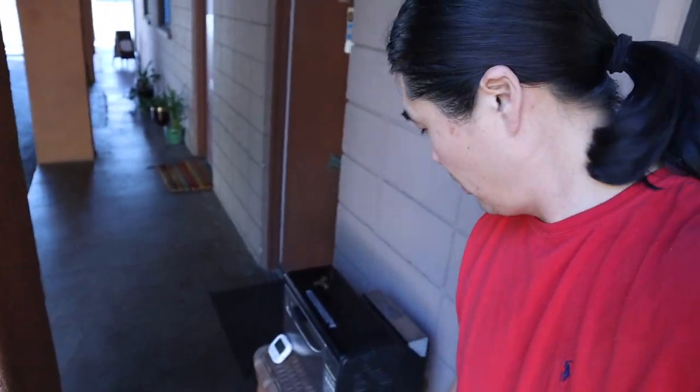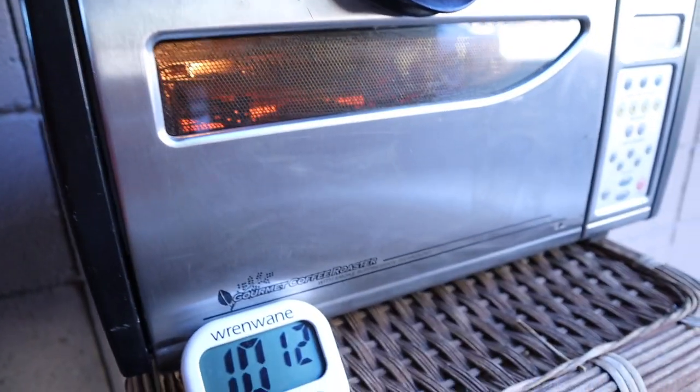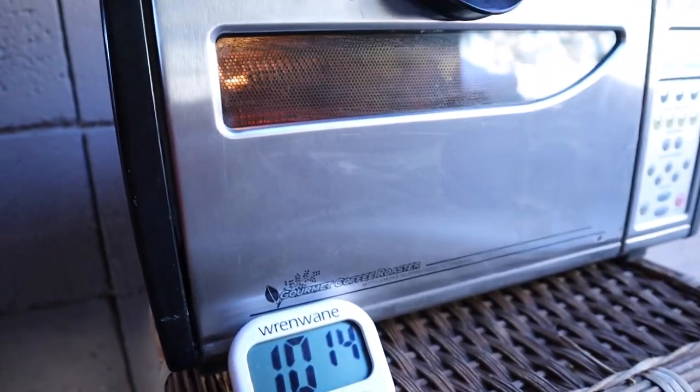It's about three minutes into the roasting process and I'm going to time how long it takes to hear the first crack. It's been 10 minutes into roasting and still no sign of cracking.